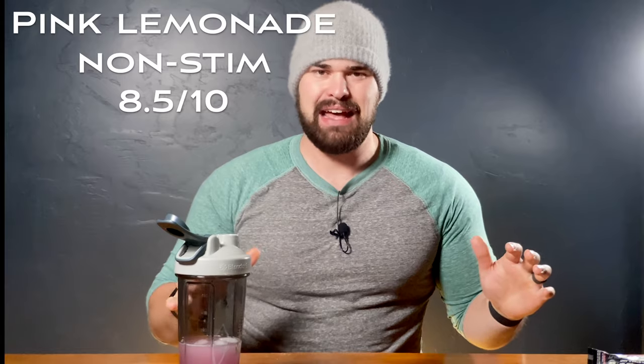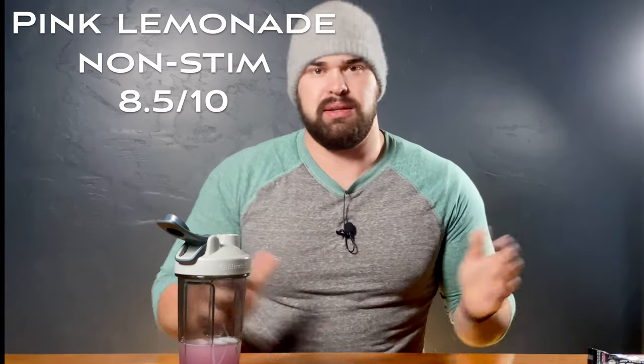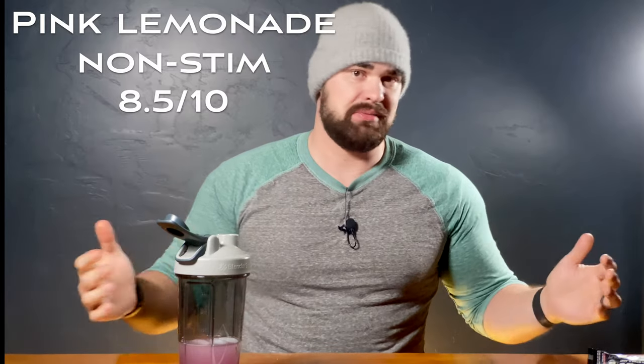It's not the flavor where I'd be like, if I'm going to buy a Bucked Up flavor, I'm going to buy pink lemonade. It's good — I would use an entire tub of it, but it's not the one I'm going to choose. I'm going to stick with the eight and a half out of 10. It is a good flavor. I wouldn't choose this one, but if someone gave this to me for my birthday, I would absolutely use the entire tub. All right, we have one more day of testing, and then we're going to talk about all of the flavors, what my favorites are, and which ones you should buy.